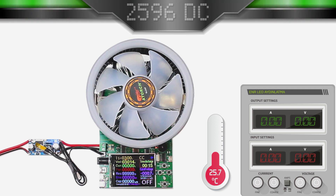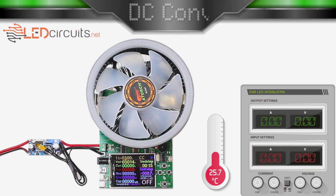Hello there, I'm here with a new video. In this video, I will do a power test on the LM2596 DC to DC step-down converter module.